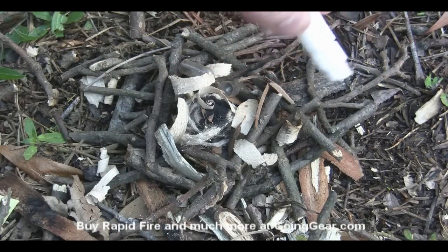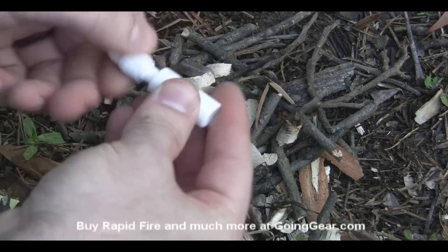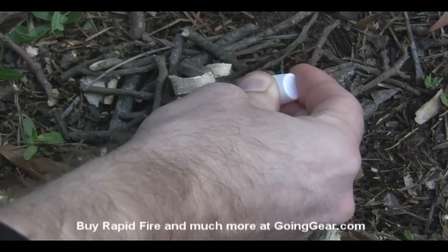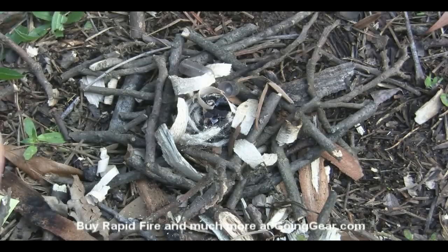I'm going to take the glycerin and put six drops of it right in the powder — one, two, three, four, five, six. You'll see it's not an instant reaction, but it does go up pretty quickly, so you don't really want your hands right in there when it gets going, as you'll see here in just a second.